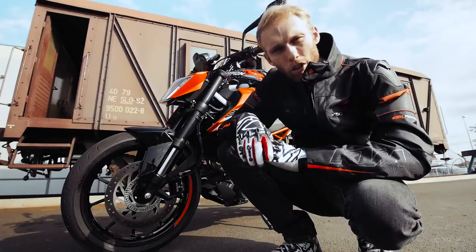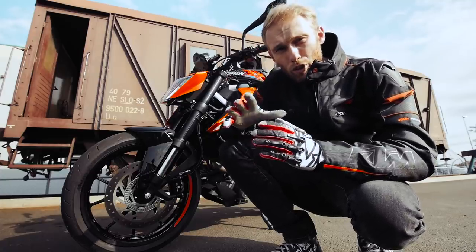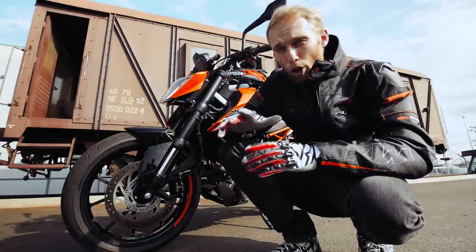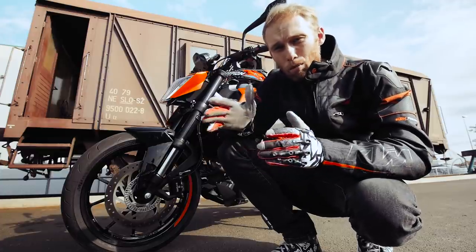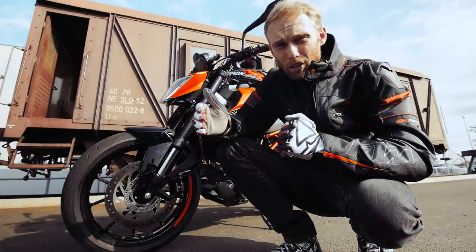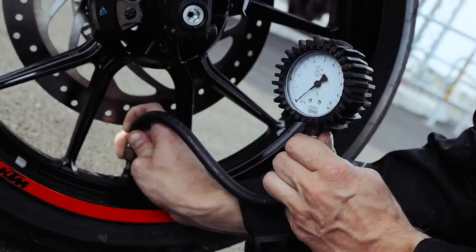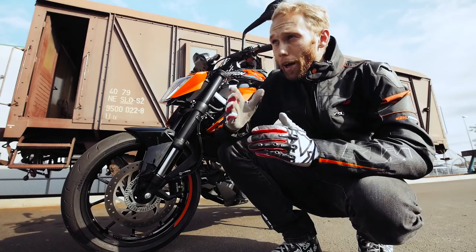After checking the tire profile, we also need to check the tire pressure. When I was at the beginning of my stunt career, I was running with a low pressure around 1.5 bar — that gave me more stability on the stoppies but they were a lot shorter. Now that I know how to balance, I put higher pressure around 2.3 bar and now I'm rolling much longer.